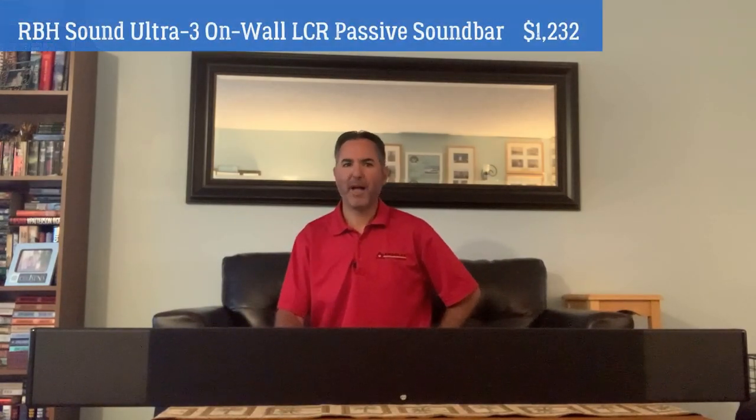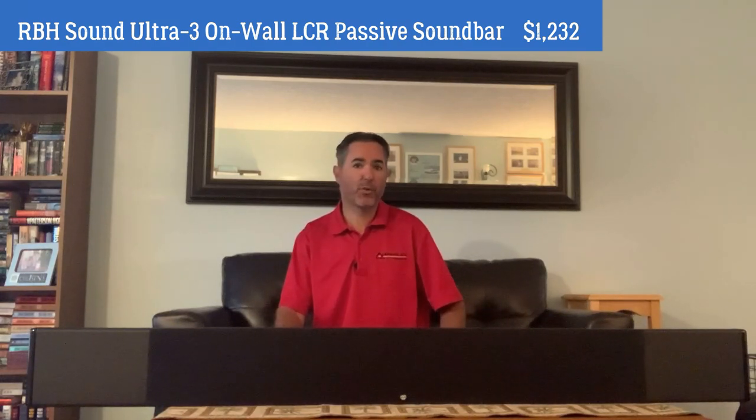Hey guys, Tony here for Audioholics. Today we're going to be looking at a passive on-wall soundbar, the Ultra 3 from RBH, for just over $1,200.